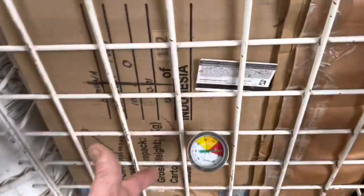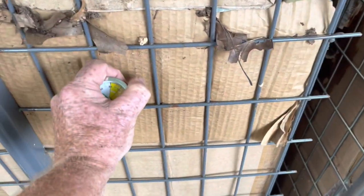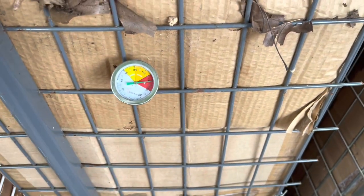This pile was the second one that I did. This one's probably about four weeks old and we're right there in the red as well.